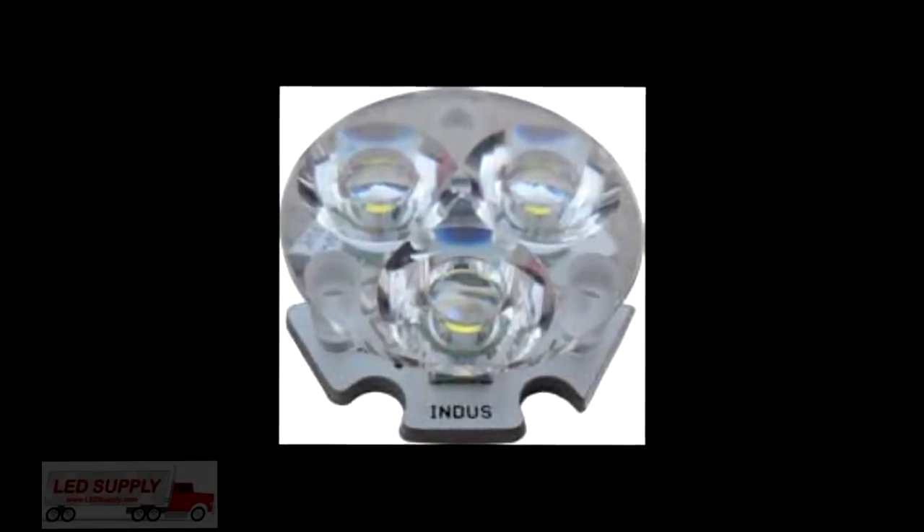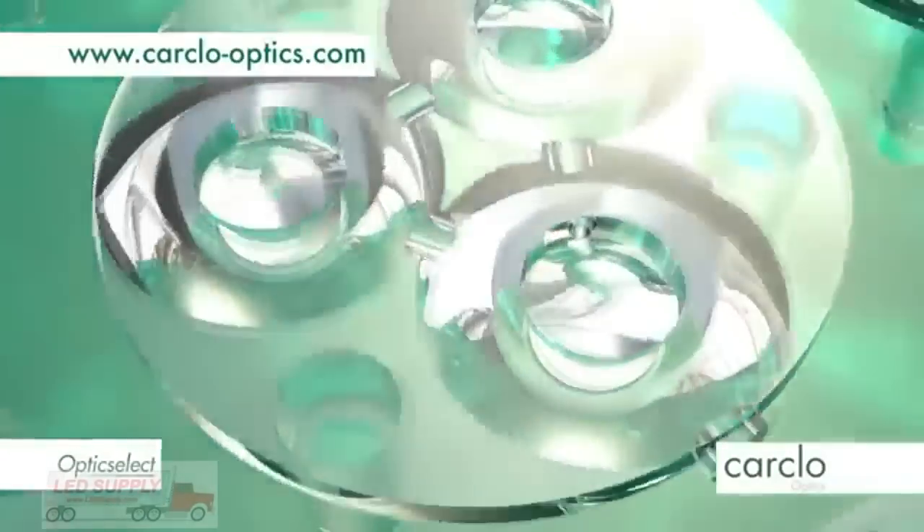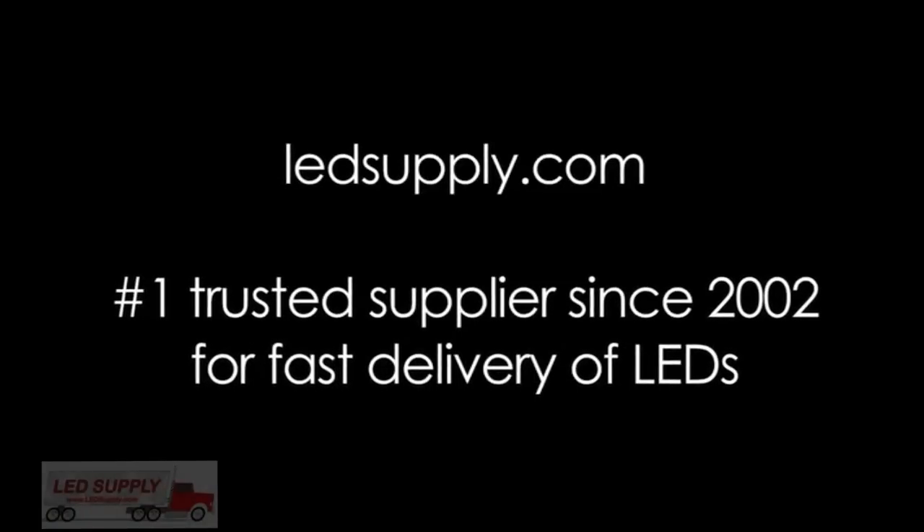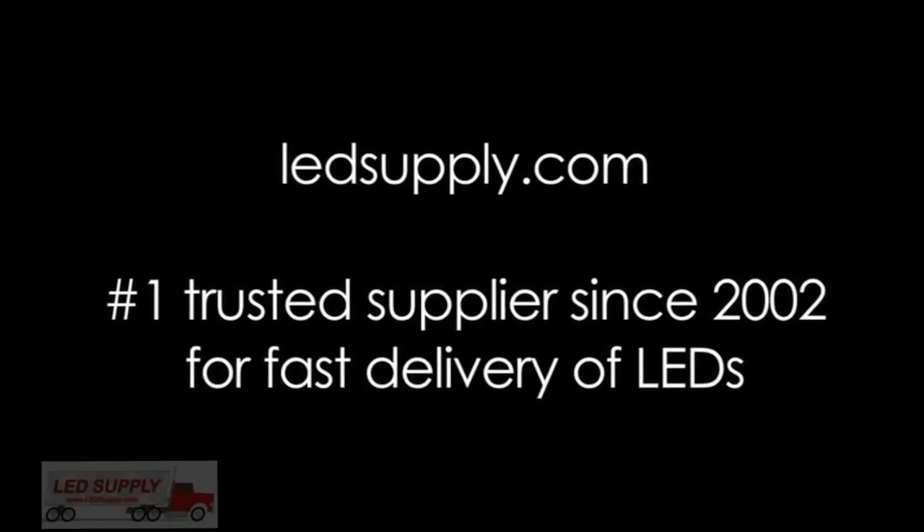Carcolo triple optics are also available, which will allow you to control and disperse the beam pattern as you desire. All of these items, including the EndorStar, are available on the LED Supply website at LEDsupply.com. Thanks for watching.